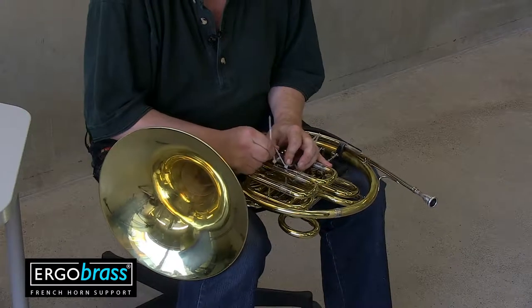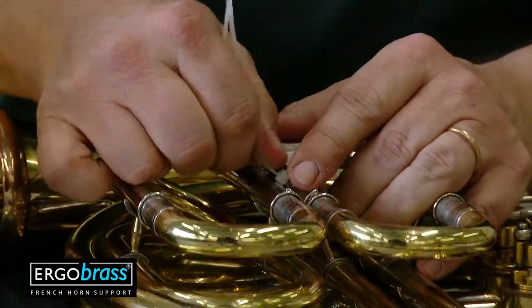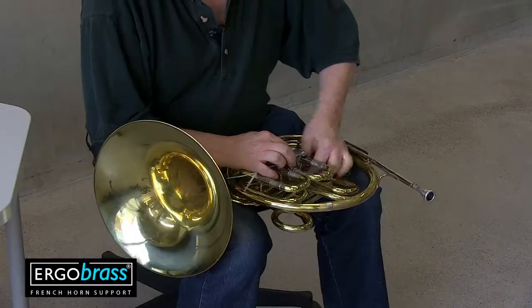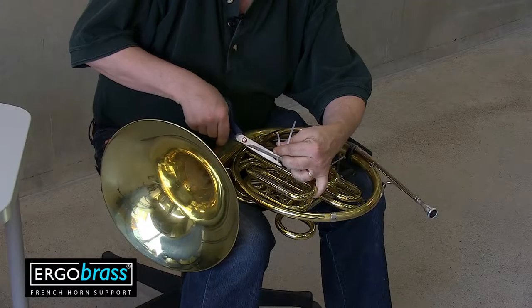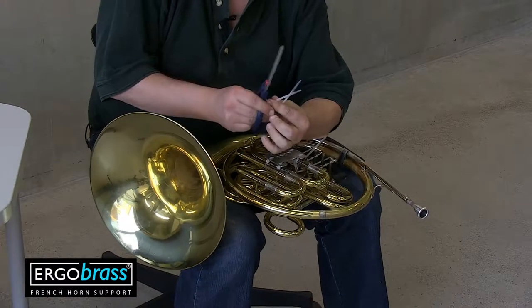Then tighten the ties firmly. And then cut the ties near the lock. That's it.